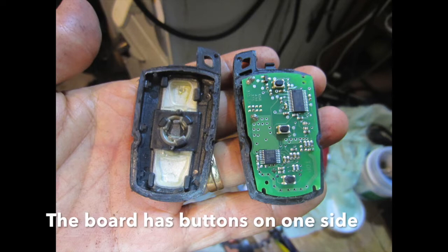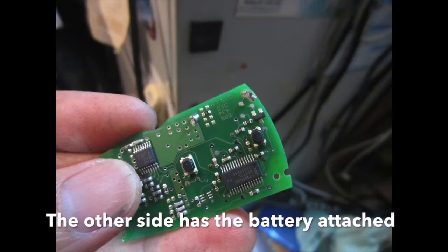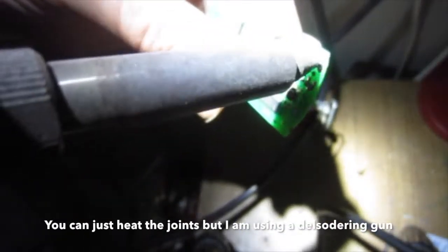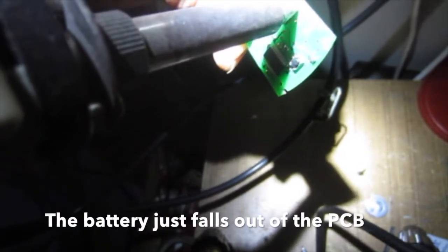The board has buttons on one side; the other side has the battery attached. You can just heat the joints, but I am using a de-soldering gun. This heats and then sucks the solder out, and the battery just falls out of the PCB.